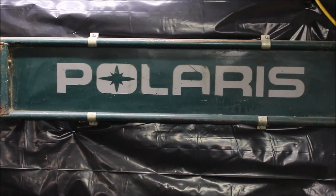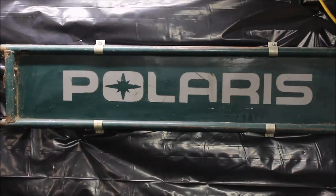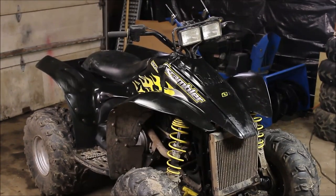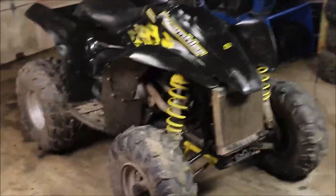Hey guys, welcome back to Titanium Man Garage. I'm back with another quick tip of the day. I've been working on this beastie — I nicknamed her the Black Beauty. I got her running all good, hopped on this bad boy, and took her for a test run.